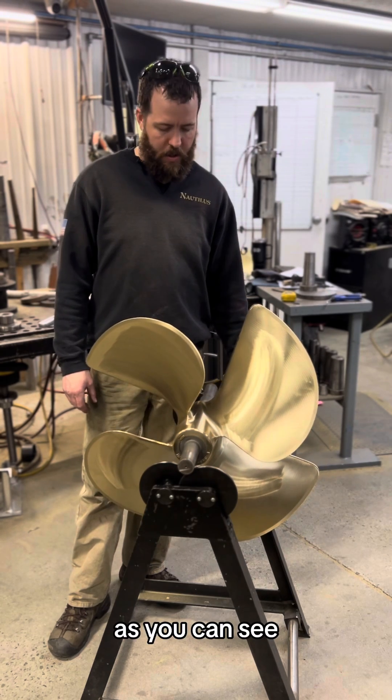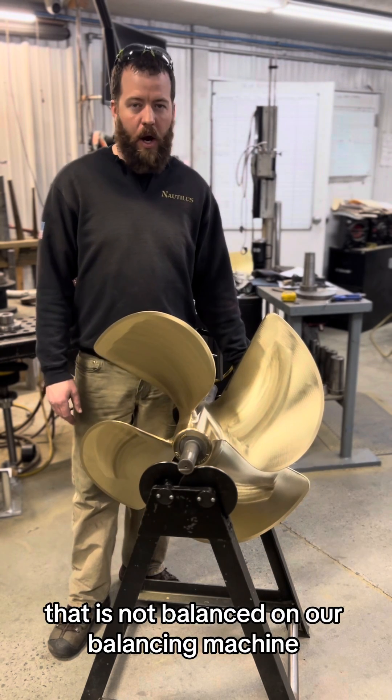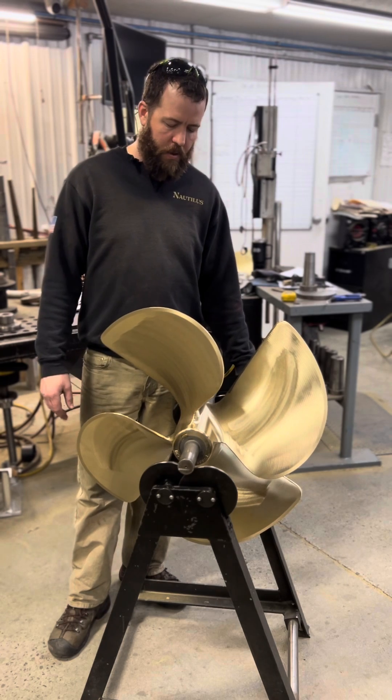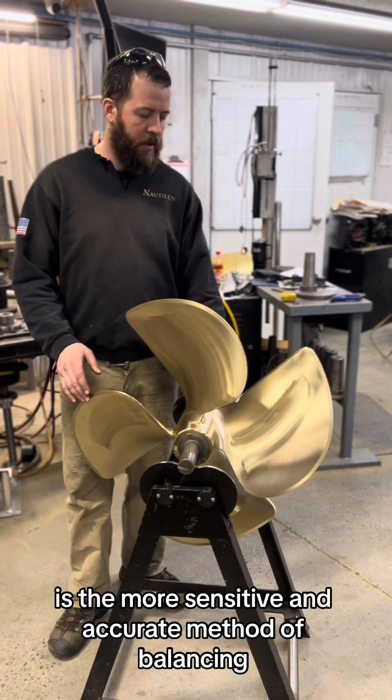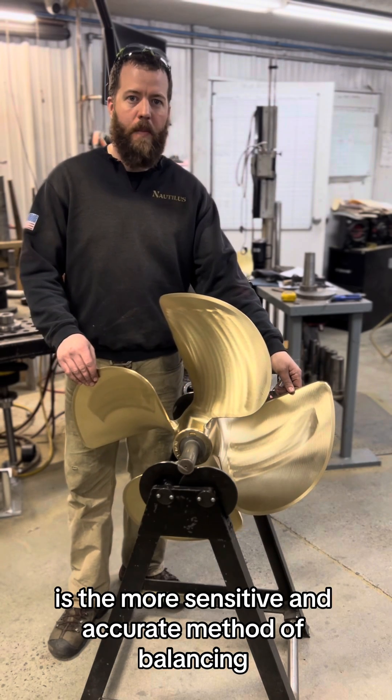As you can see, that is not balanced on our balancing machine. We feel that statically balancing the propeller is a more sensitive and accurate method of balancing.